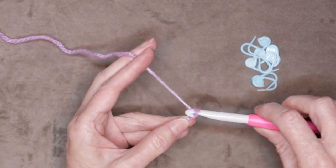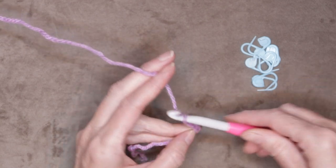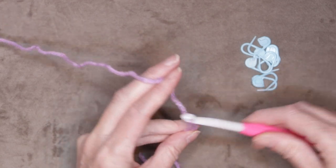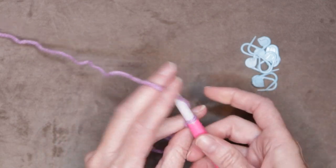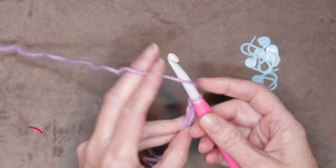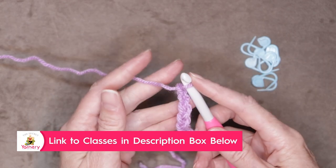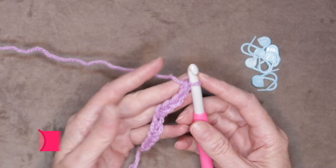We are going to chain sets of 10 for a total of 80 chains. So just chain 10 — one, two, three, four, five, six, seven, eight, nine, and ten. I'm not correcting my tension or pulling on my yarn; I'm just doing a nice relaxed chain.